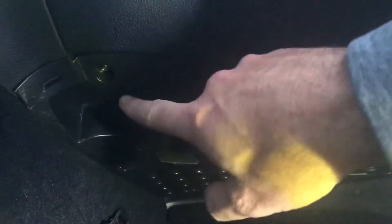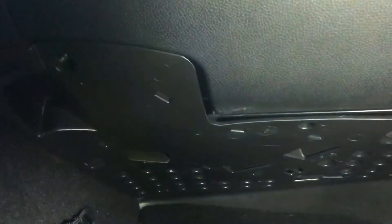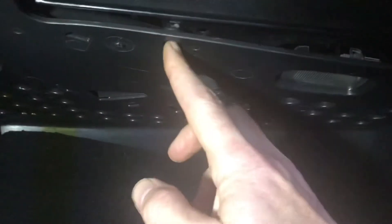On the passenger side underneath the glove box, there's a cover that needs to come off to access the blower motor. There are three screws total — one on either end and one in the middle. They're Allen head screws; you'll need a 7/64 bit. The light you see right above there will be connected, so you'll have to disconnect that. Be careful not to just pull it off and pull the wires out.